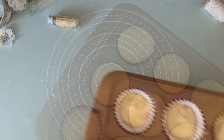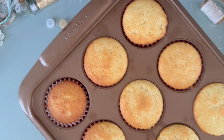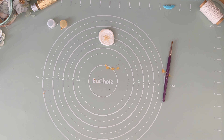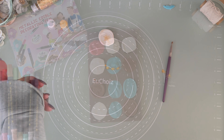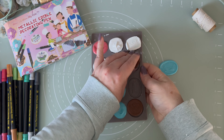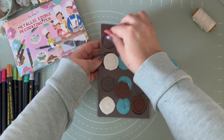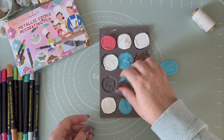And then bake in the oven for 20 minutes. Look how yummy they look! We are going to let them cool. And voila — here they are! Our yummy chocolates and cupcake toppers. Look how gorgeous they are!